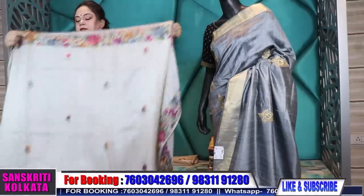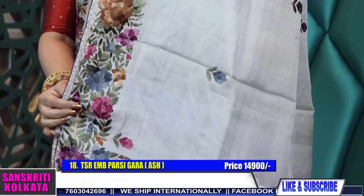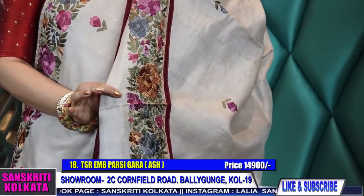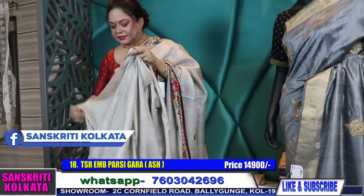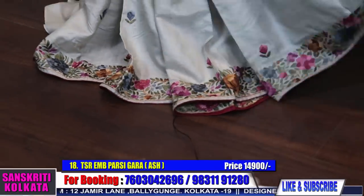Now moving to handwork gala parsi tassar. Pure tassar, product number 18, color is gongajol — a light gray ash color. Price is 14,900. Totally handwork hand gala parsi with piping — finishing is complete, very neat finish embroidery. All-over buta border, excellent color combination — day and night you can wear it and it never goes out of fashion. We've seen parents and grandparents wearing gala parsi — it's another stitch we hardly get to do regularly. The blouse piece will have running blouse with work.